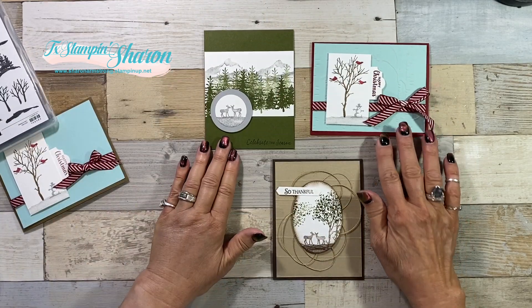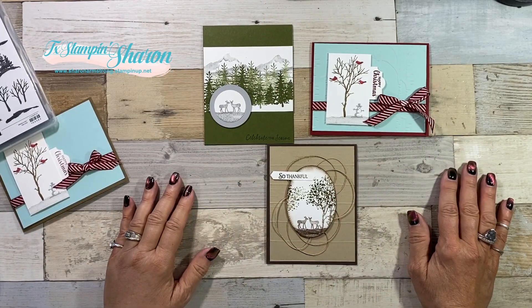I sure hope that you enjoyed these cards. Happy stamping, y'all! If you're new to my channel, I want to welcome you. You can subscribe by hitting the button below, and then hit the notification bell — you'll be notified every time I upload a video.